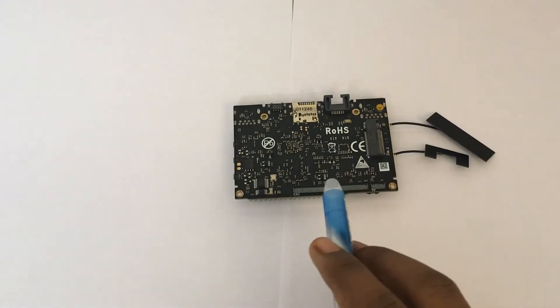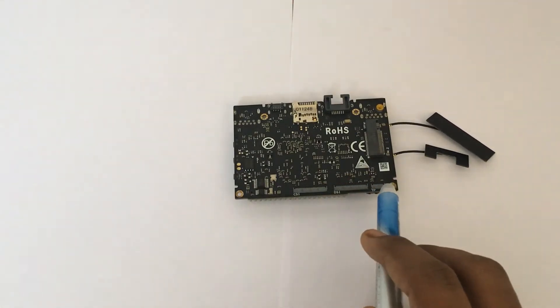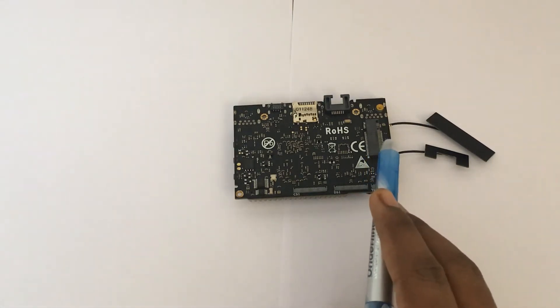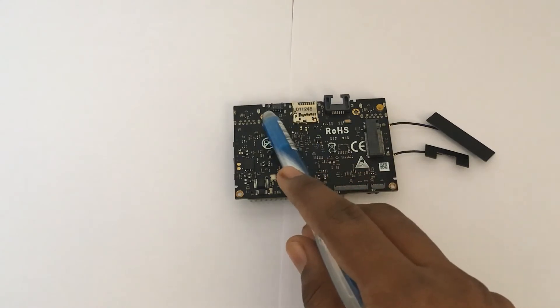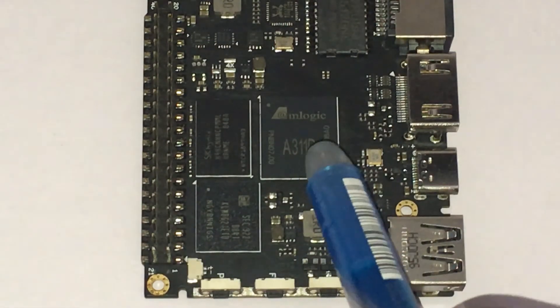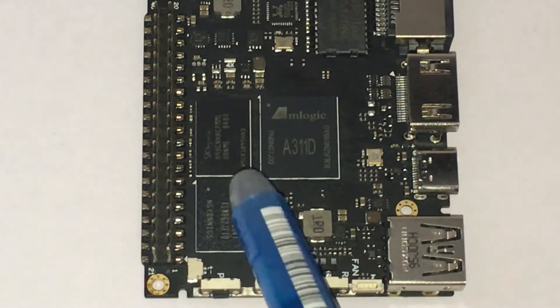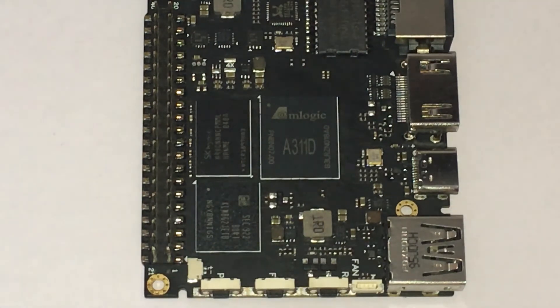On the back, you can see it has a MIPI CSI connector, MIPI DSI, a touch panel connector, an M.2 PCIe 2.1 one-lane port, the SD card slot, and a special VIN port. You can also see the Amlogic A311D SoC, 4GB of RAM, and the eMMC 5.1 flash memory. There are three buttons: the power button, the function button, and the reset button.